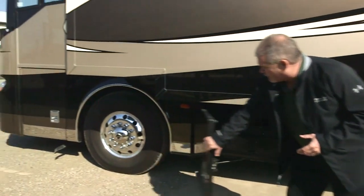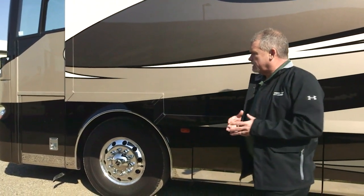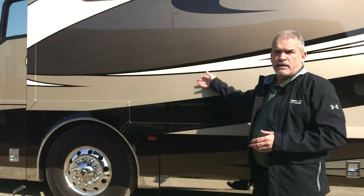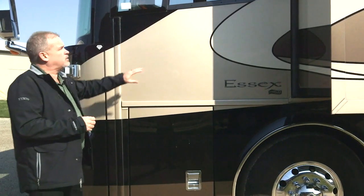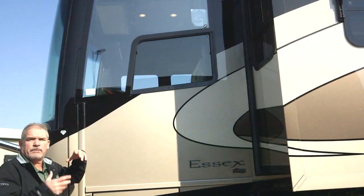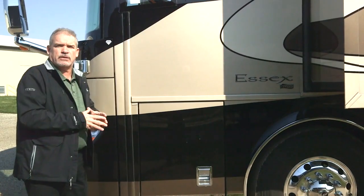As we step forward to the front of the coach, we talked about the bigger tires — the 20,000-pound axle and 365s. One thing we really want you to notice is how our masterpiece finish compares to anybody in the industry. Walking around, you won't feel seams or ridges between the colors — that's a cut-and-buff system we do. And you'll notice the brand-new frameless window under the cockpit area that matches the other windows on the side, giving a great view and a much cleaner look.